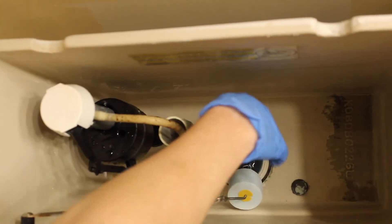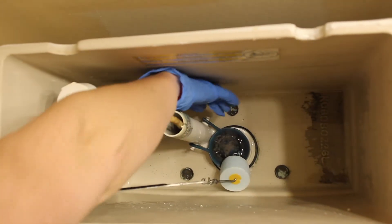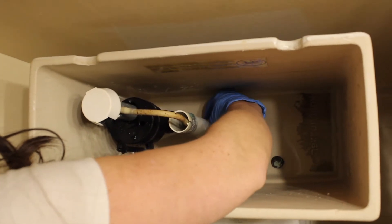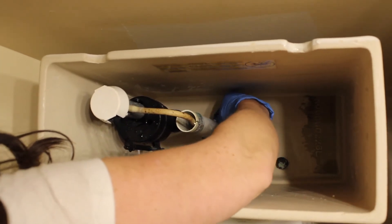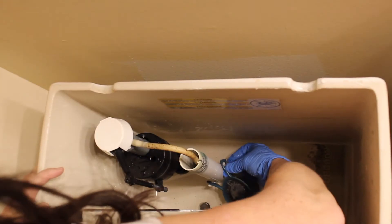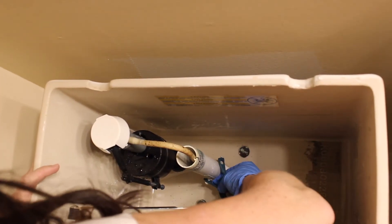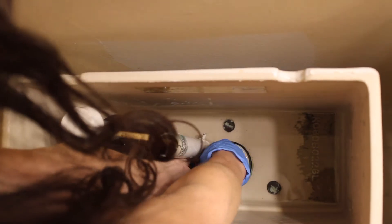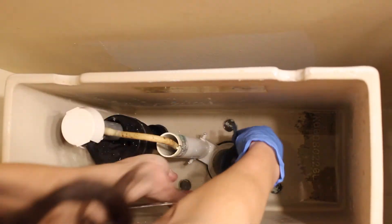So what we're going to do is reach down inside of the toilet tank and actually lift up and off this flapper by lifting it off like that. Sometimes they come apart.